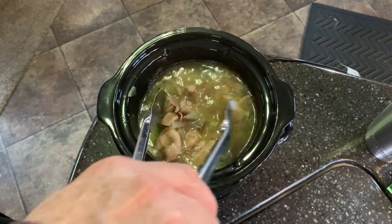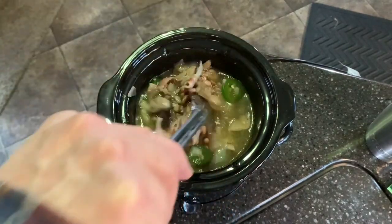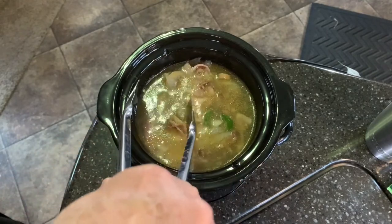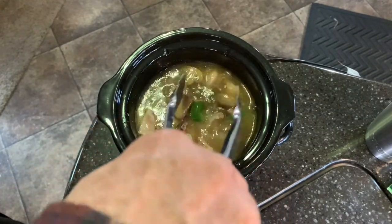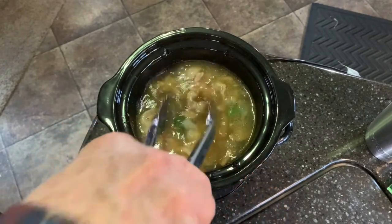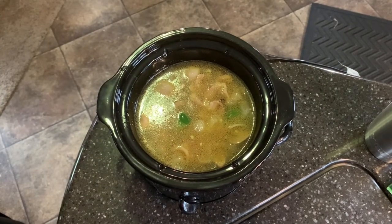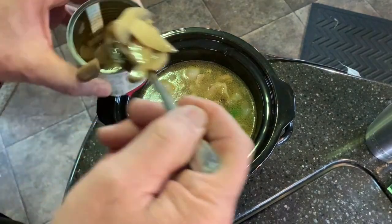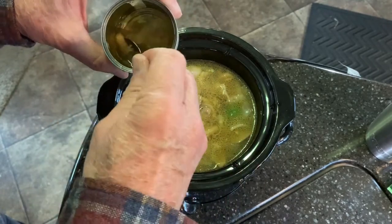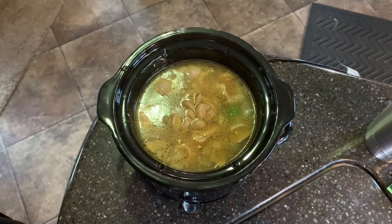That way I can go out and mess around outside without having to worry about adding water. I will come in here and stir it around every now and then — that's helpful, gets it all mixed up while it's cooking. You know what, I've got room for the rest of these mushrooms. Let's just go ahead and finish them off so we don't waste them. I'll put that mushroom juice in there too — that's some good primary juice right there.